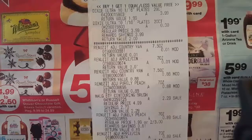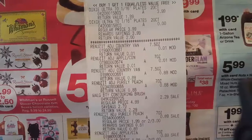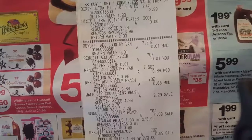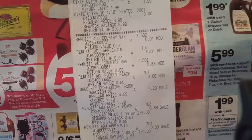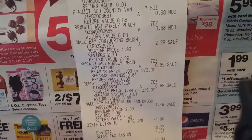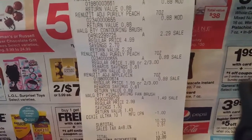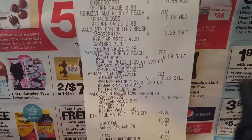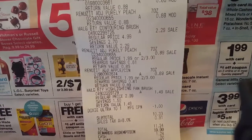Let me show you my receipt. The Dixie plates were $3.99 and you got one free. The Renews air fresheners were 89 cents each, and she took off a penny for the two free ones and modified the price to 88 cents. One brush was $2.29, another was 88 cents, and another brush was $1.49. It took off a dollar for the Dixie plates, so really it was $2.99 for both packs. The total came to $11.24, and I used $10 in rewards, so I only paid about $1.24.